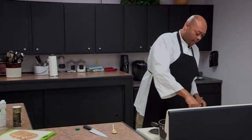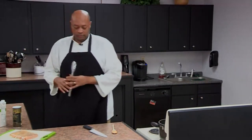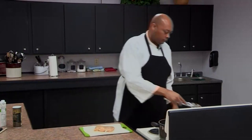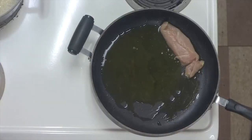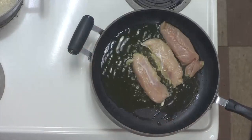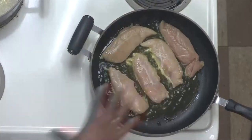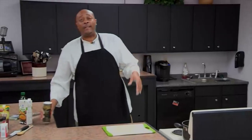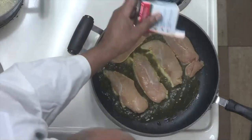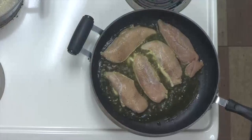We've got our heat here and we're going to add a couple of teaspoons of extra virgin olive oil into that pan, and then we're going to come over with our chicken. That's the sound we want to hear! We only seasoned one side, so we're going to go back in and season the other side with our salt and pepper.